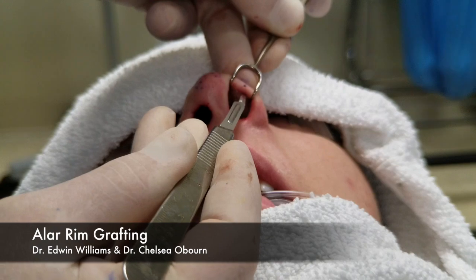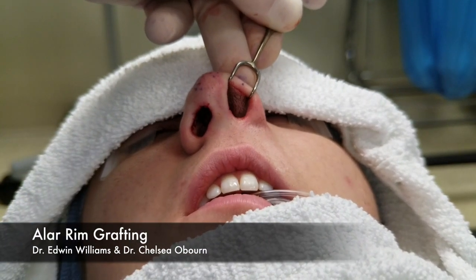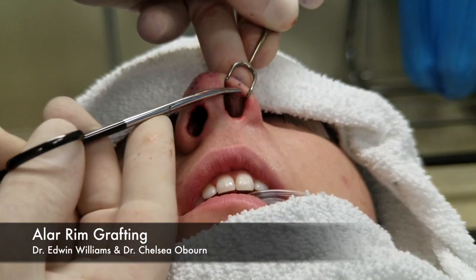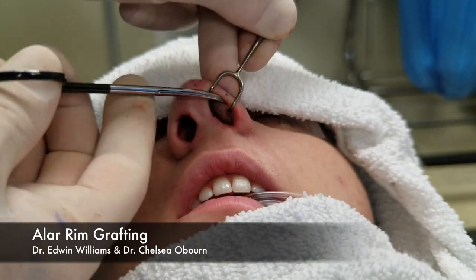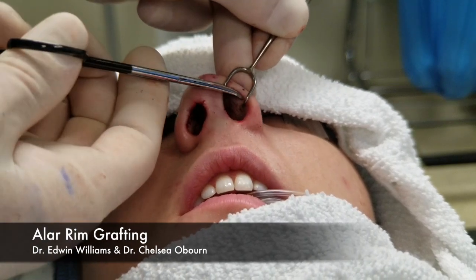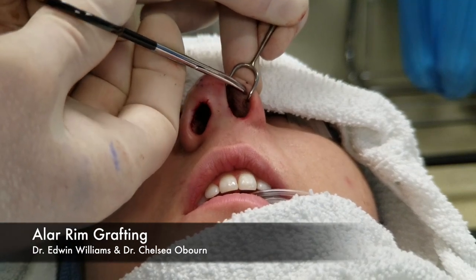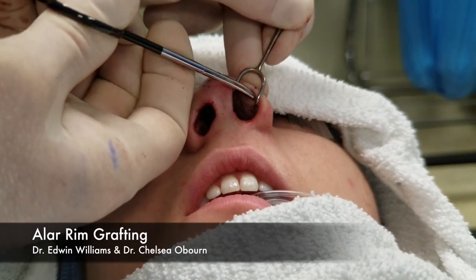We dissect our lateral pocket further than our medial pocket, because that's where we're going to slide the graft in to set it in place. This is all based on the pocket principle. The pocket size, except laterally — laterally here it's a little longer than the graft.